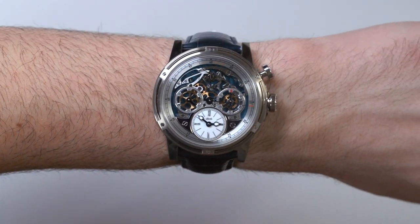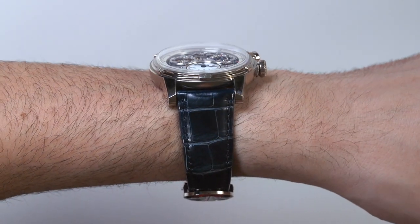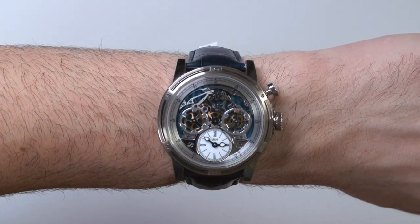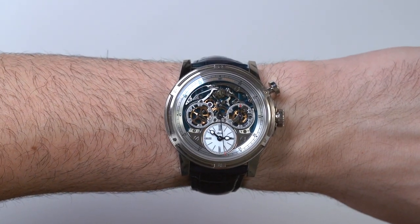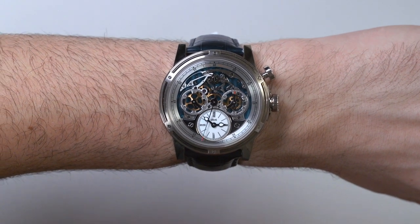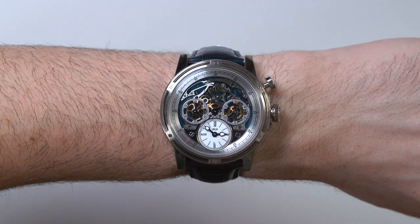Again, this is a Louis Monet Memoris — a very special exotic watch that celebrates not only the brand's own special relationship with the chronograph, but chronographs in general, by bringing you all the open work and all the mechanics right through the dial. This watch is limited to 60 pieces, and the retail price is $59,900. You can see the full review on A Blog to Watch. Thanks.